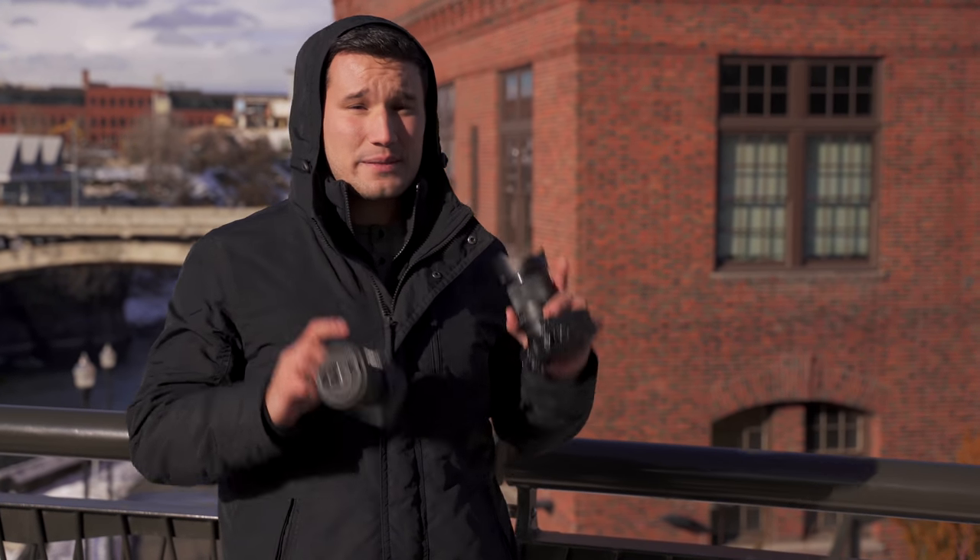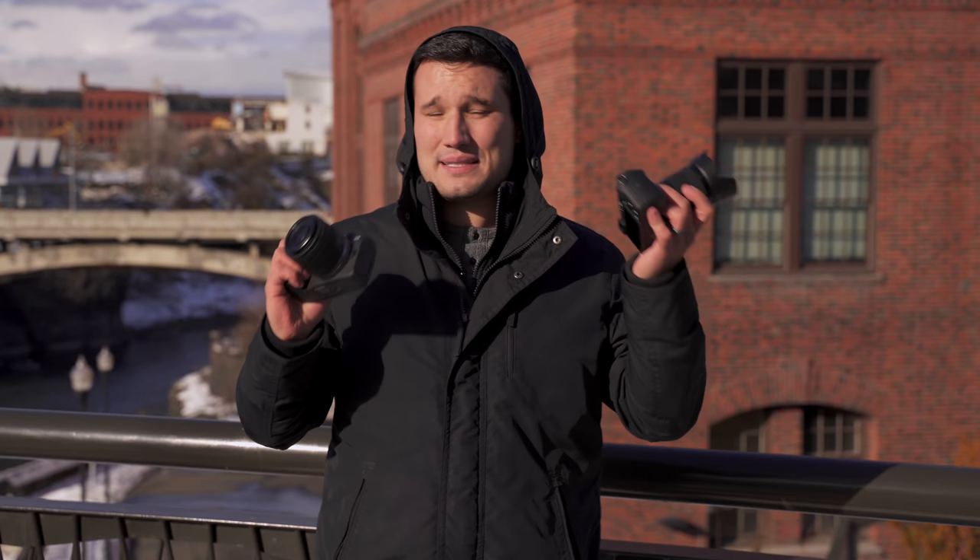Let's start with the first test: dynamic range. We have a subject standing in the shade with the sun out — a very difficult situation. Using the standard picture profiles out of the box with identical white balance and the same exposure settings, the Canon has a lot more contrast but a smoother highlight roll-off than the Sony. After a quick exposure adjustment they look fairly similar, with more noise in the Canon shadows, though I'm surprised by how much shadow detail we could pull up.